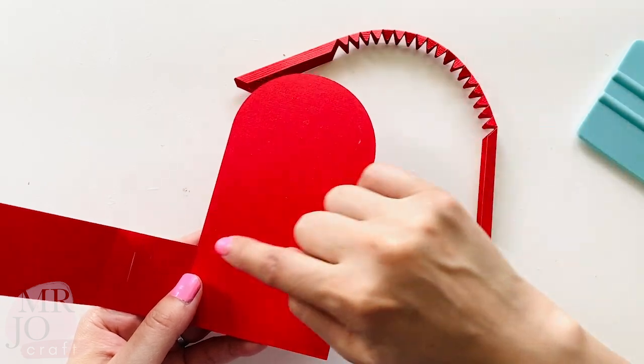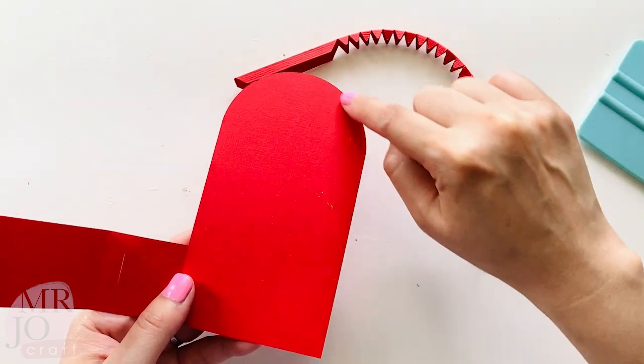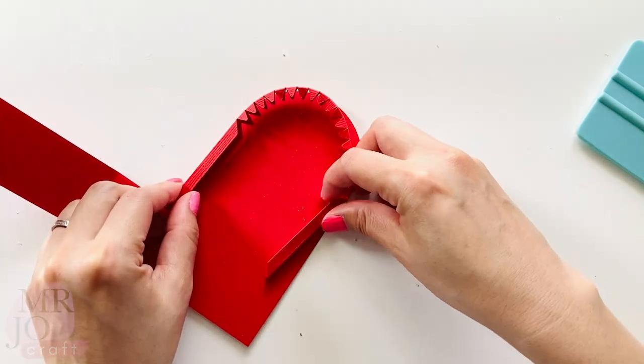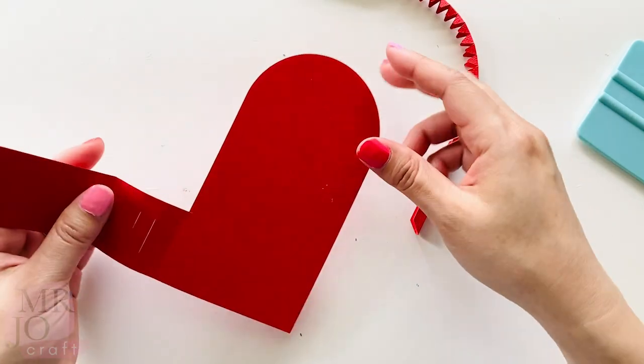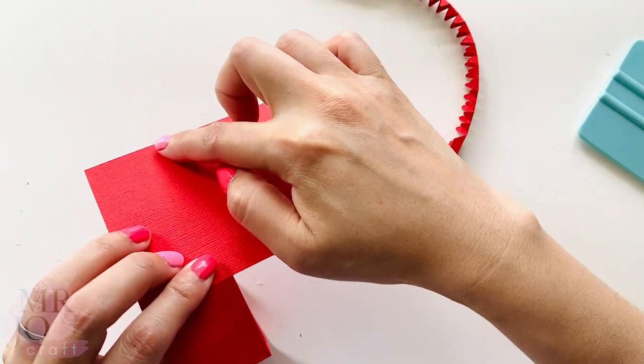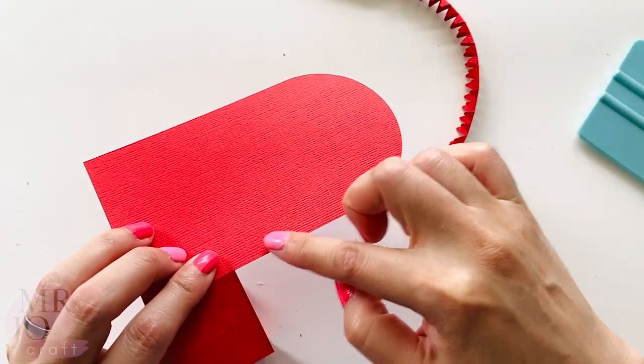There are two ways to glue this arm. You could put glue around here and glue all the tabs on the top. What I'm going to do is apply glue at the back here, and I'm going to hide all the glue tabs underneath.